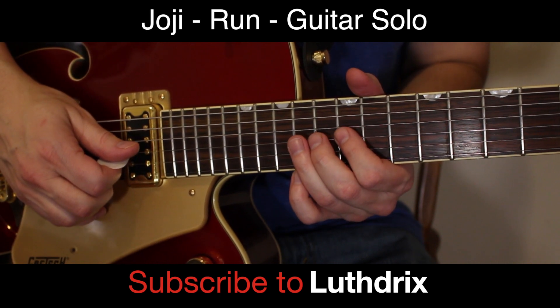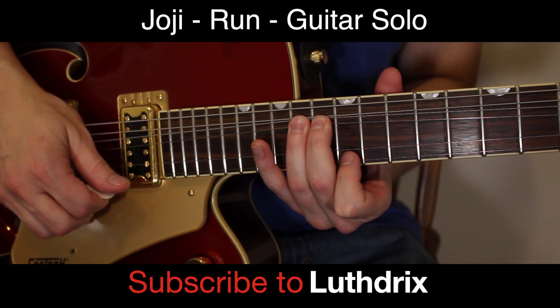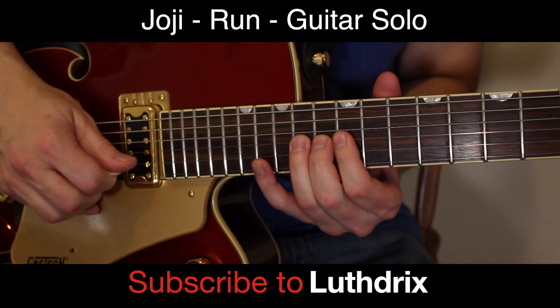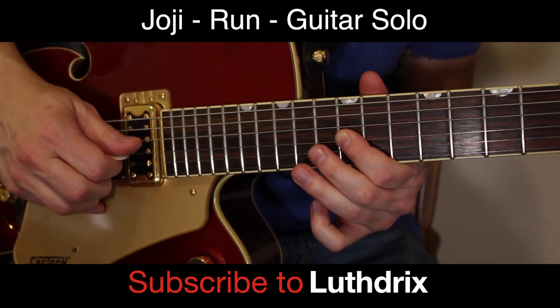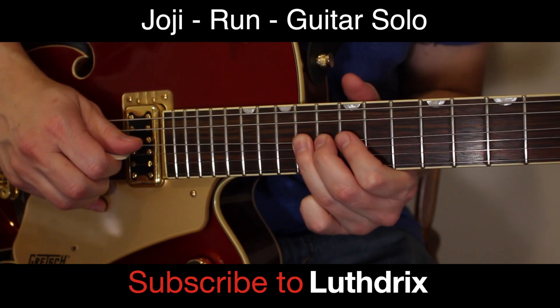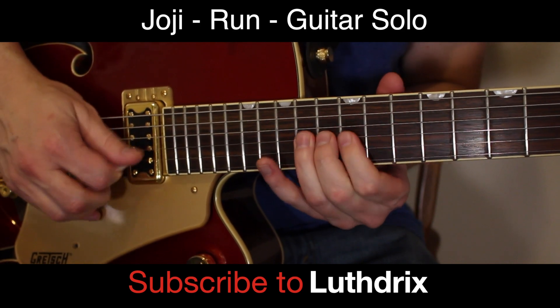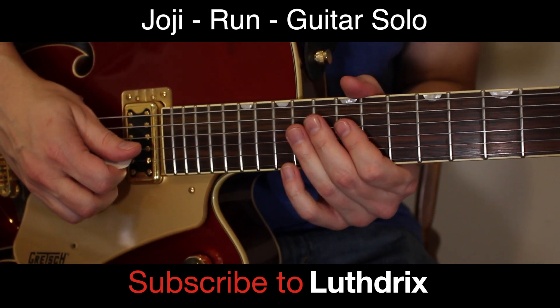Now we're going to get into the next bend — same spot, 14th fret of G. This time index finger, 12th fret of high E. Then that pull off, down to 14th fret of D. So here's what we've got.